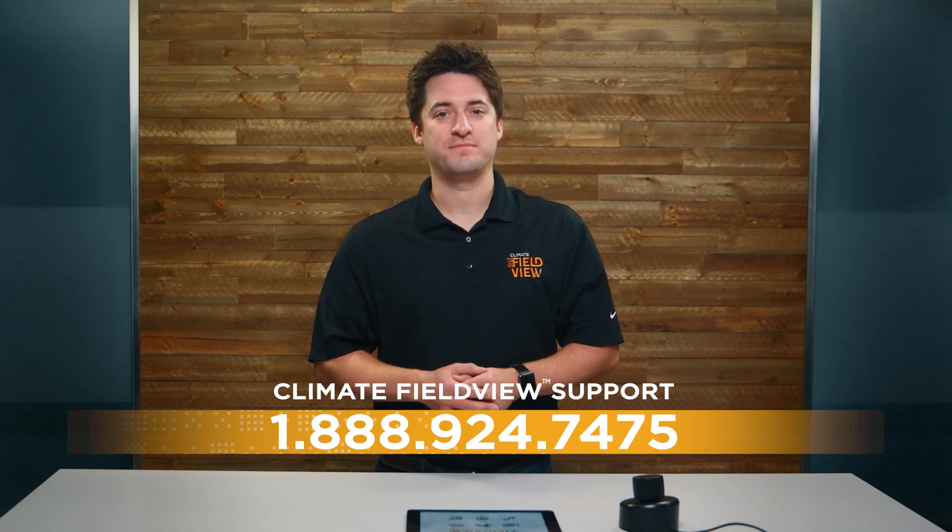If you need additional help installing your FieldView drive, please contact our support team at 1-888-924-7475 or click the Support tab on our website.